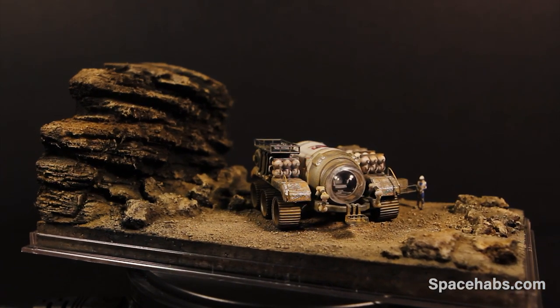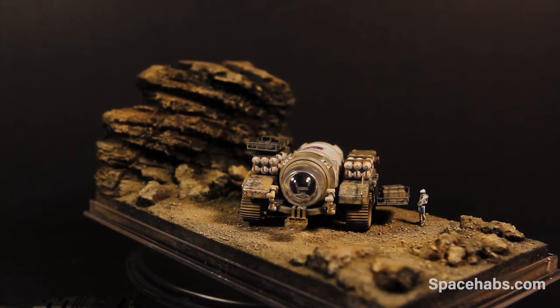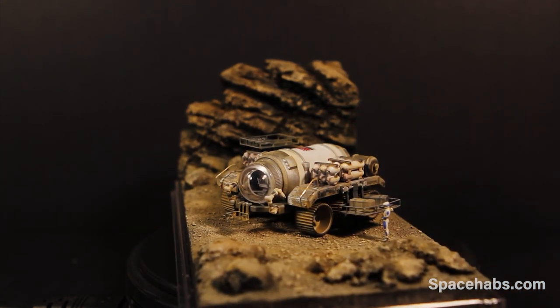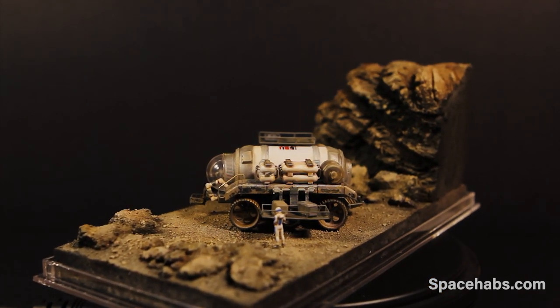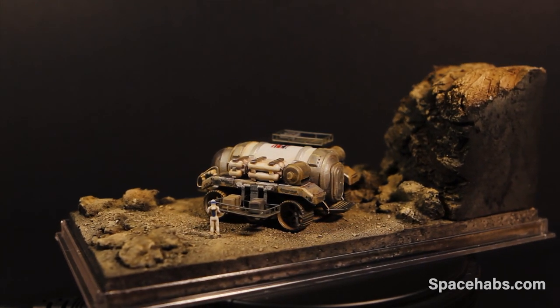So this is model 31. Nothing I've done here is the best way to do anything — it's just the way I've done it for this model. I'm always trying new things and learning what works and what doesn't; I'm always experimenting. If you want to see more, please subscribe and check out my website where you can get the models I'm working on in these videos — you can find all that in my description. Thanks for watching. Take it easy.